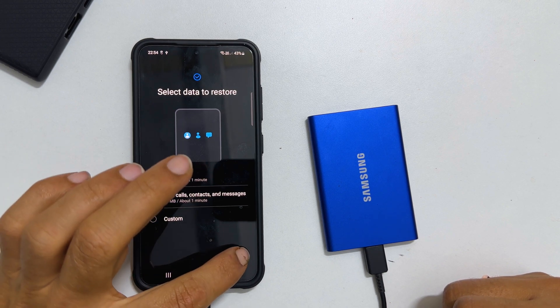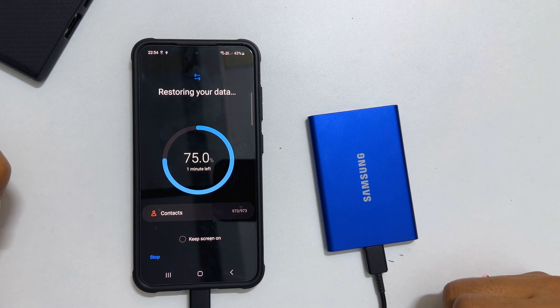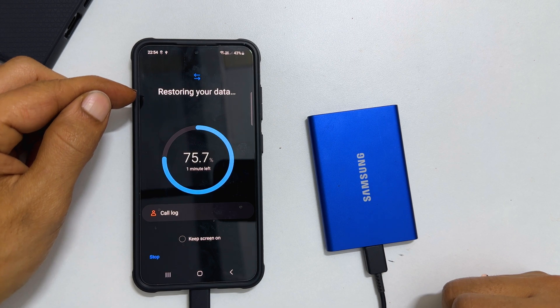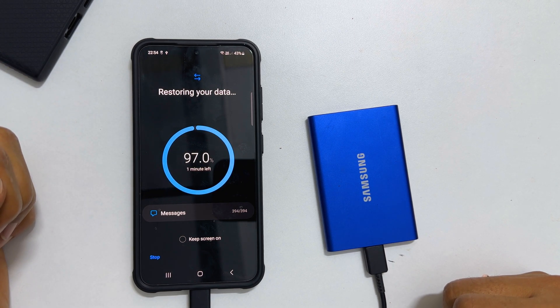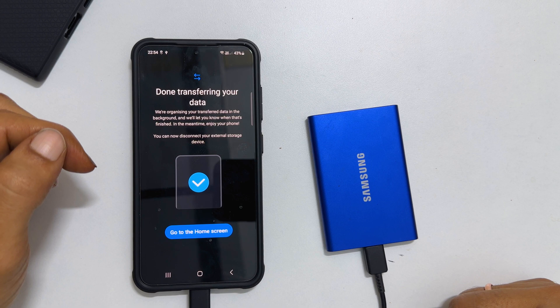Tap Next. It will show Restoring Data and Progress Status. Once it is done, you get a confirmation.